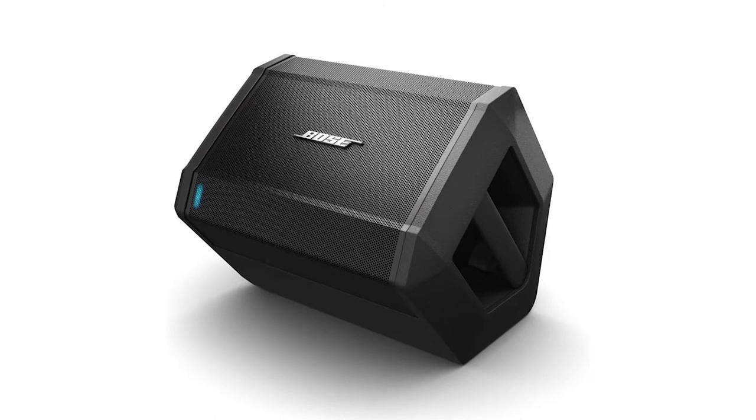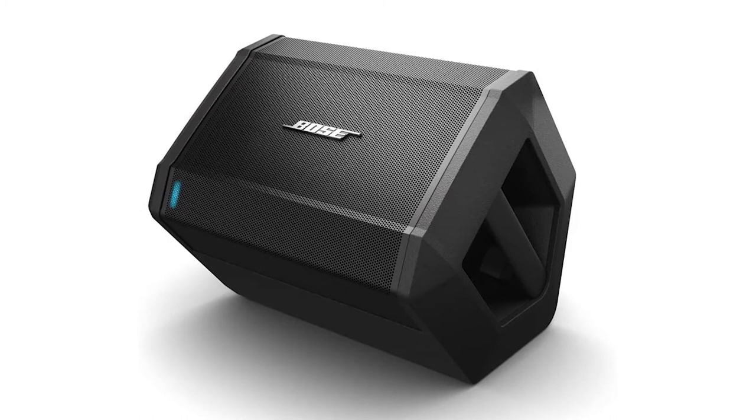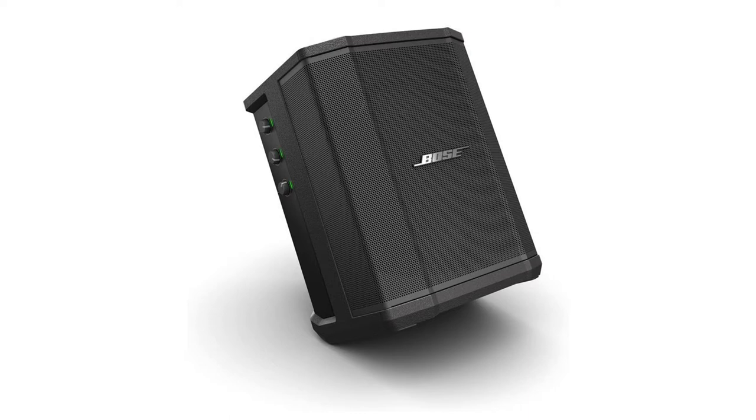Portability is an impressive feature of the Bose S1 Pro. Despite its height and weight, the top handle makes it easy to handle one-handed. About frequency response, it has very decent frequency response accuracy. Its low frequency extension is 53.4 Hz, and its maximum frequency extension is 18.5 kHz. This speaker has a good rechargeable lithium-ion battery that lasts over 10 hours with a single charge and takes almost 2.5 hours to fully charge.